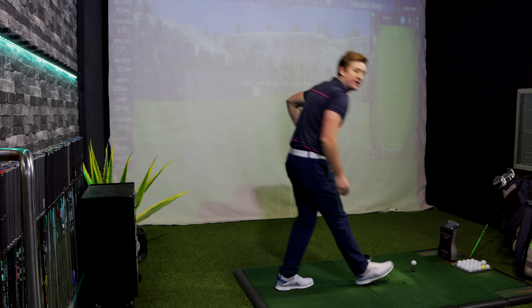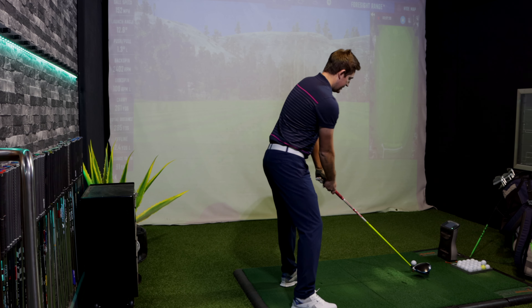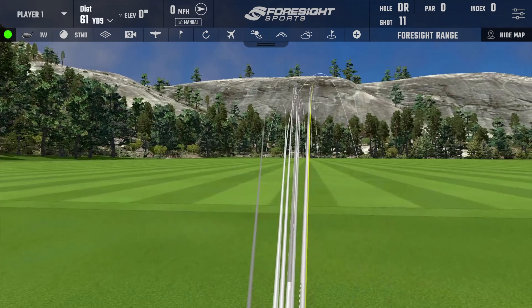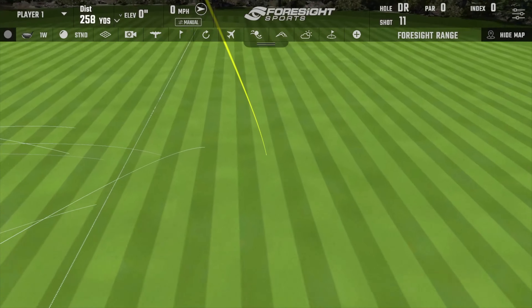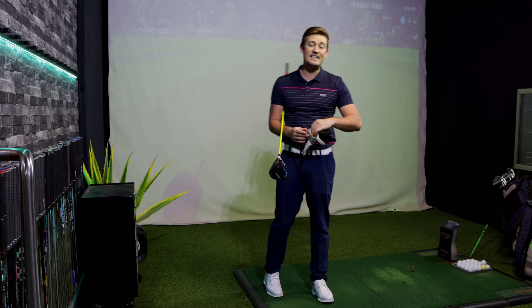Going a little quicker on it, slightly wider stance. Not the greatest of strikes but it's carried 270 yards — nice and high, a lot higher that time — with a total distance of 288 yards.